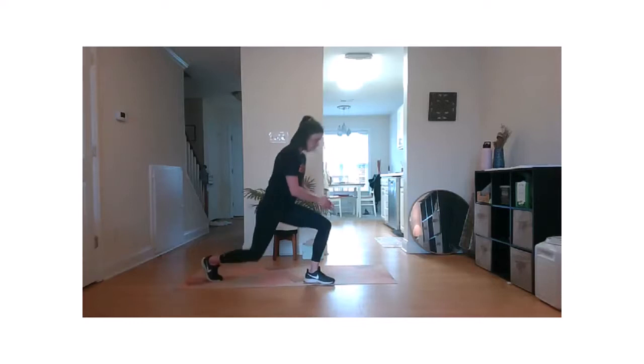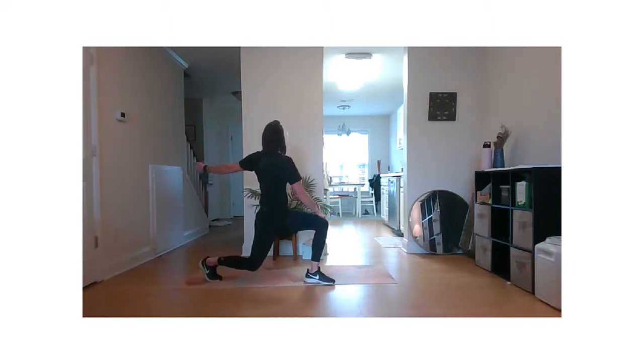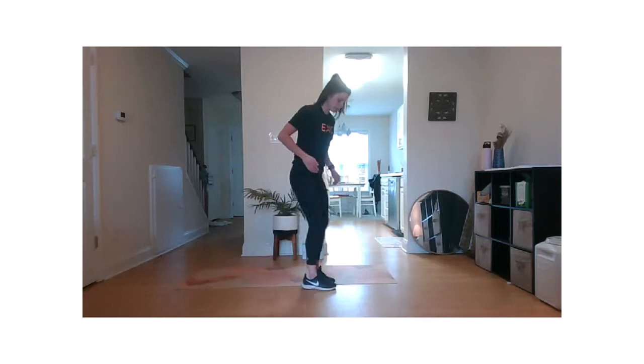We're going to run a few more. Anchor and rotate. Try to open up that chest. Two more. Last one.